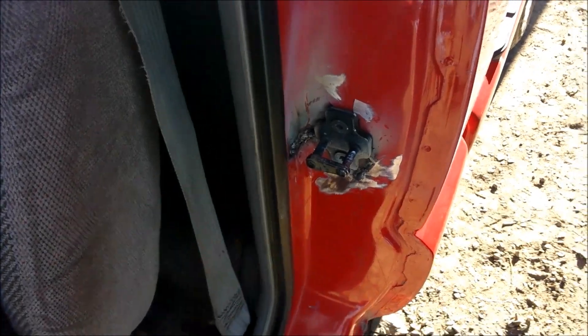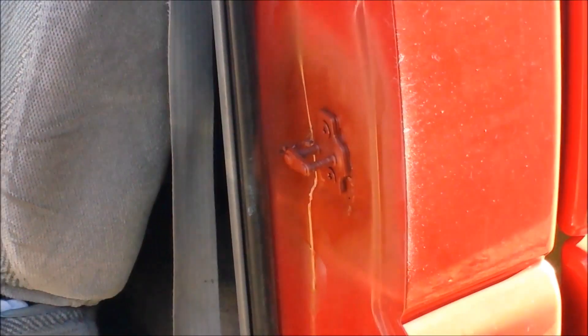I'm gonna throw a little bit of primer on there and see how it looks. Alright, fix that — it is what it is I guess. I can't grind back in the corner. Can I even grind there? It works.